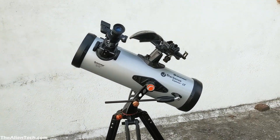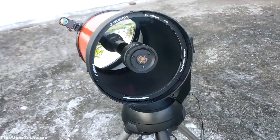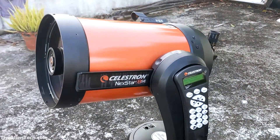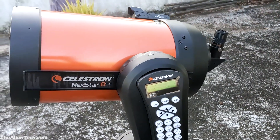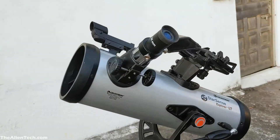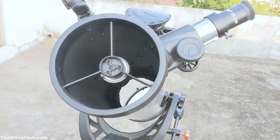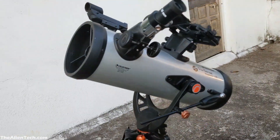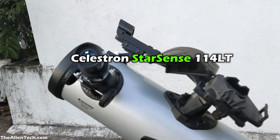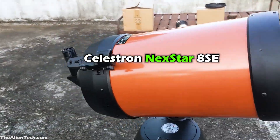Hi guys, today we will compare a 4 inch reflector telescope and an 8 inch Schmidt-Cassegrain telescope. If you know even a little bit about telescopes, you already know that an 8 inch telescope will perform better. But this comparison video might be helpful for people who are considering buying a telescope for the first time. The 4 inch telescope I have here is the Celestron StarSense 114LT and the 8 inch telescope is Celestron Nexstar 8SE.